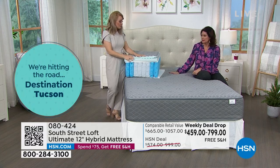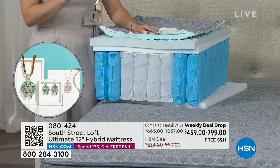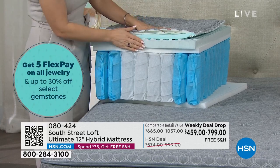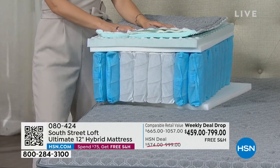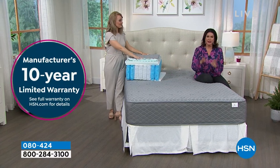To achieve CertiPUR certification, each foam layer underwent rigorous testing by independent laboratories. They also have low VOC emissions for better indoor air quality — just like when I look for low-VOC paint at the hardware store. It's assembled in the United States and comes with a 10-year warranty. Stop and think about that — all this new technology with a 10-year warranty.